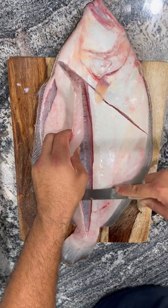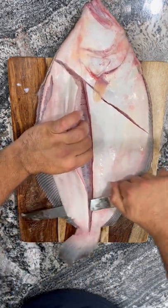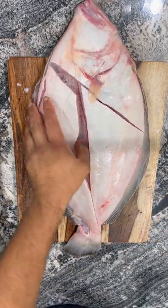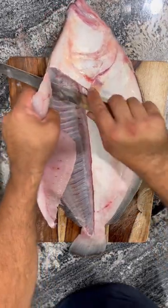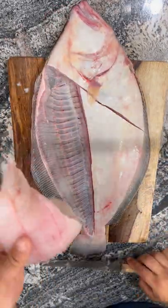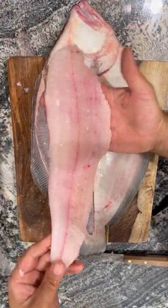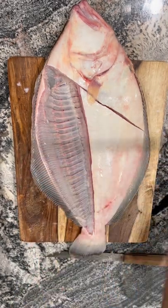Lifting the meat out of the way of the knife — hopefully you guys can see that. Get that rib bone. Let's see if you guys can see that. Put that aside.